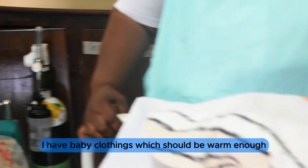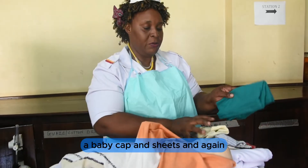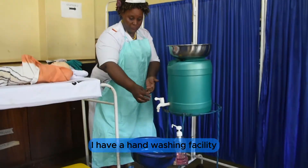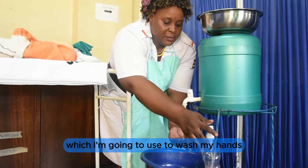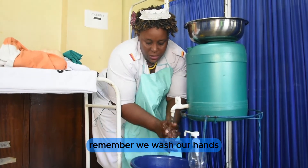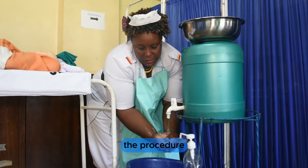I have baby clothing which should be warm enough — cotton, a baby cloth, a baby cap, and sheets. I also have a hand washing facility which I am going to use to wash my hands in order to control infection. We wash our hands thoroughly before we start the procedure.